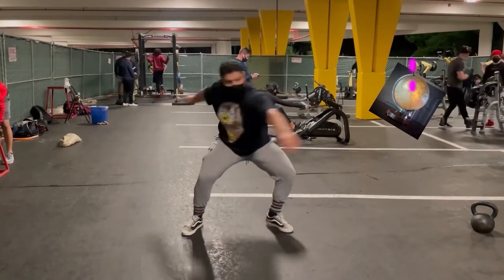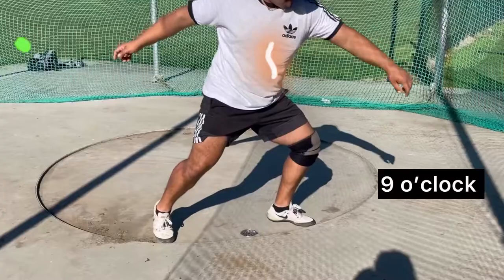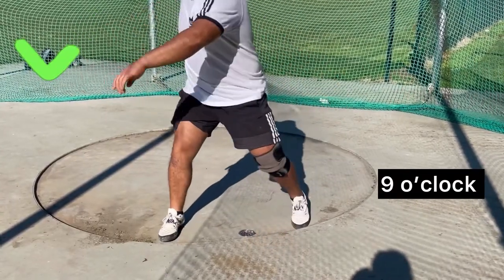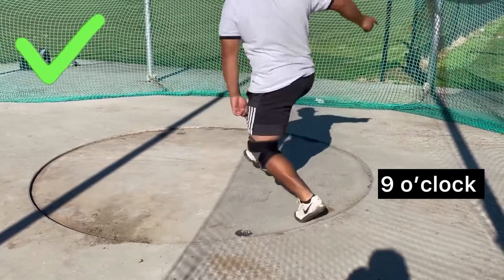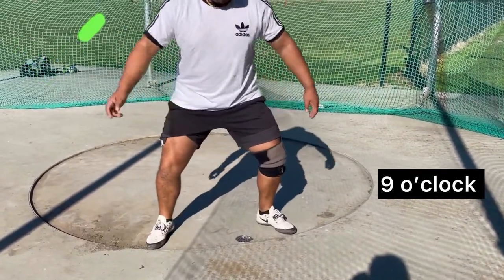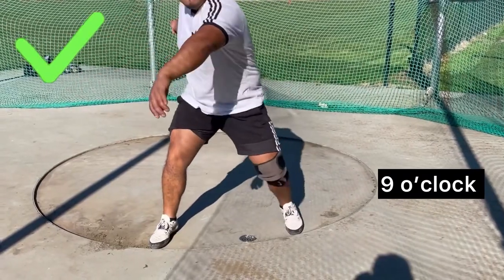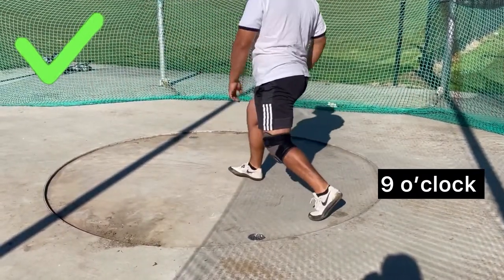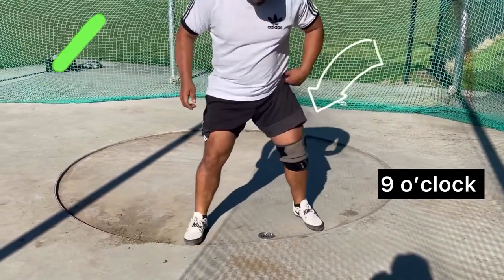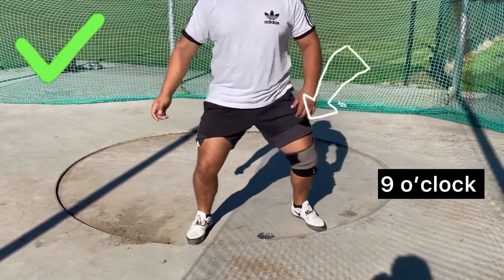Now, connecting the dots from last week's concept: the nine o'clock drop. The nine o'clock drop will be the most important part of your entry. The idea is that going counterclockwise, your knee at nine o'clock drops down to mimic a sprint position.